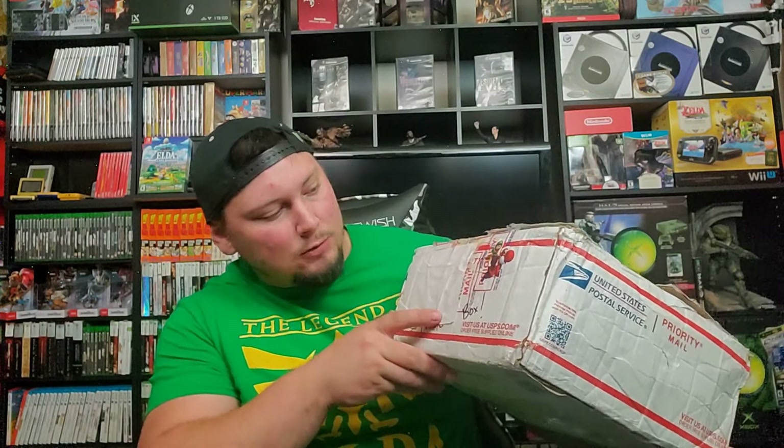First off, we've removed any shipping information to protect our privacy. As you can see, this box has just been put through the finger. It's got a little Luigi on a red Yoshi there, and it used to say 'the dad box' right here but it's got a shipping label over it, and a little sticker put over that.